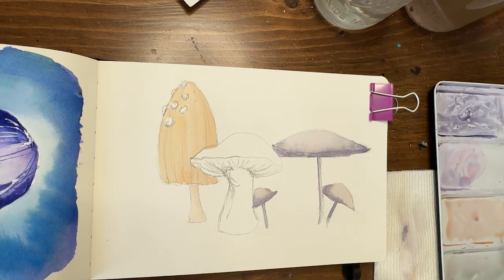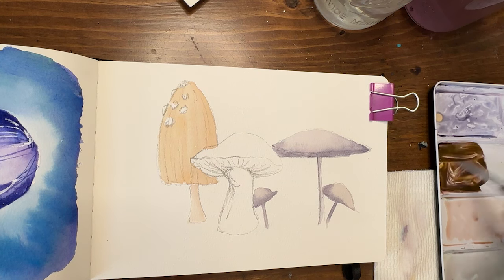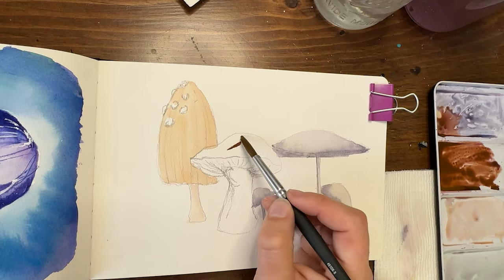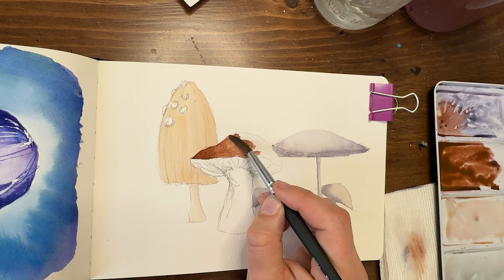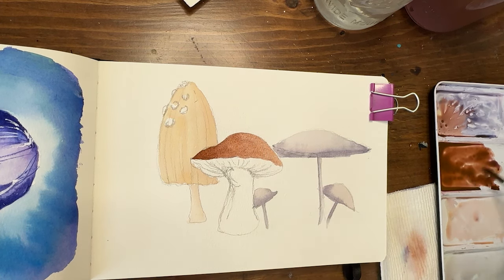So this fella in front — I think I'm going to make him like a dark deep brown. Let's go back to quinacridone magenta. I made a purple but I'm going to add lots of yellow to it, and more magenta, so it's more like a nice reddish-brown — but dark. That's going to be my cap for this one. The underside I'm probably going to do in a very light tan as well as the stem, so the top is going to be very contrasty to the bottom being the darkest color.